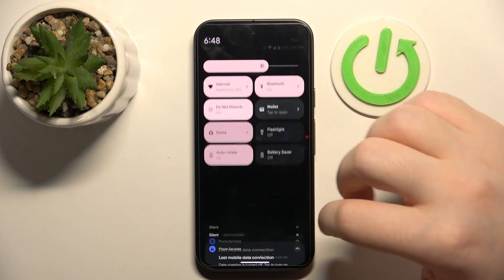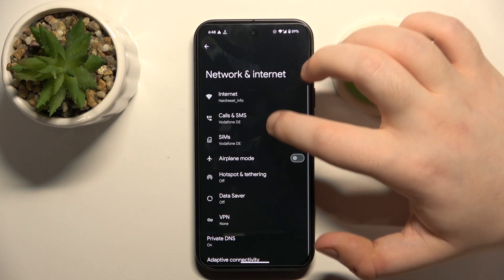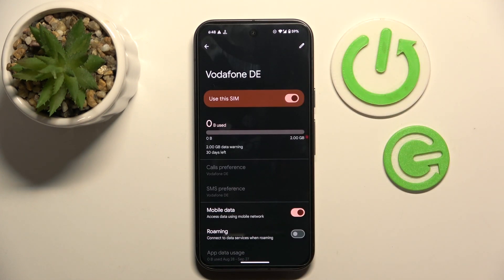Start by opening your Settings application, then click on Network and Internet, and click on SIMs. Now click on your eSIM, and as you can see, my eSIM is now activated.